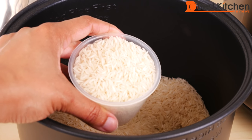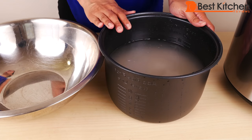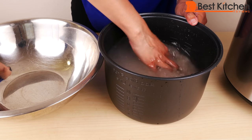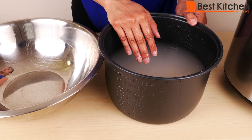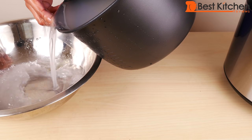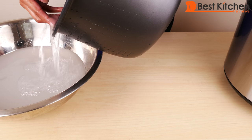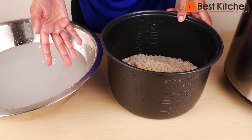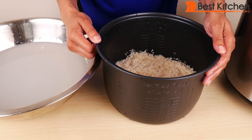Here I have measured out five cups of long grain basmati rice using the included measuring cup. Always rinse your rice before you use it — put the rice in the pot, pour water over it and just move it around. You'll see that the water gets cloudy. I always like to rinse the rice a few times and then drain off the water. Washing the rice this way gets rid of any impurities and some of the starch, so the rice tends to be softer and fluffier.